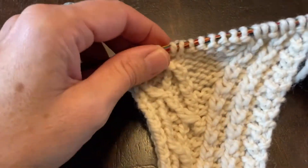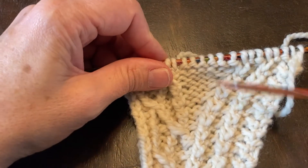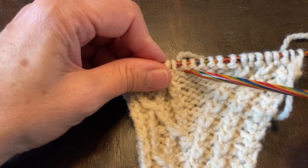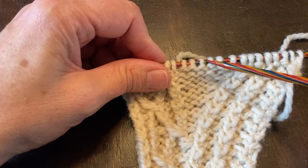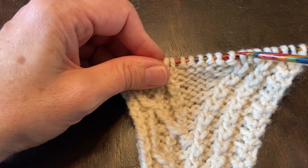There are two ways of making bobbles and I'm going to show you in this video how to do it between stitches. So if I have one, two, three, four, five, six stitches, I'm going to do it right in the middle here so I have three stitches on either side. First I'm going to knit right till I get to that spot.